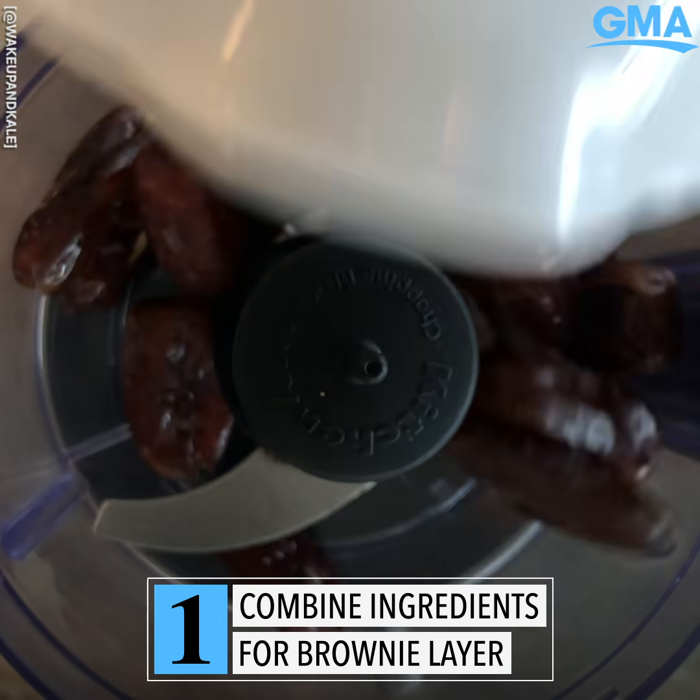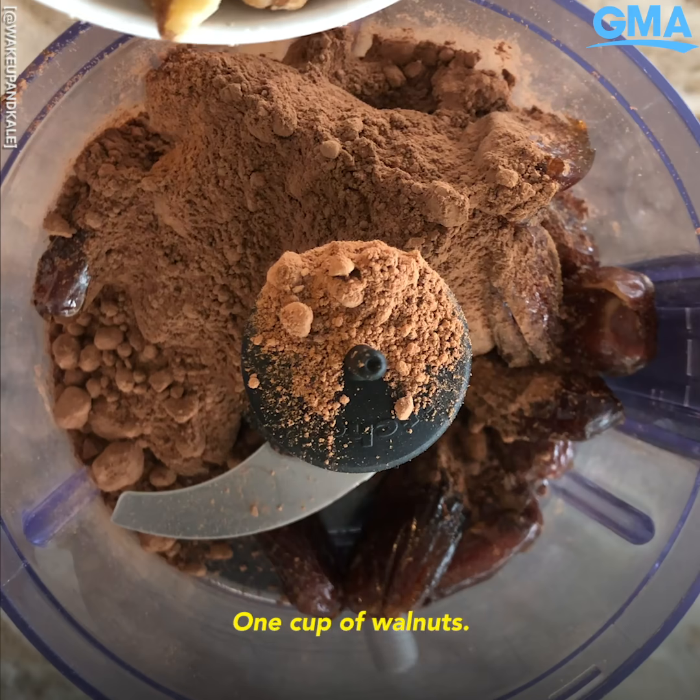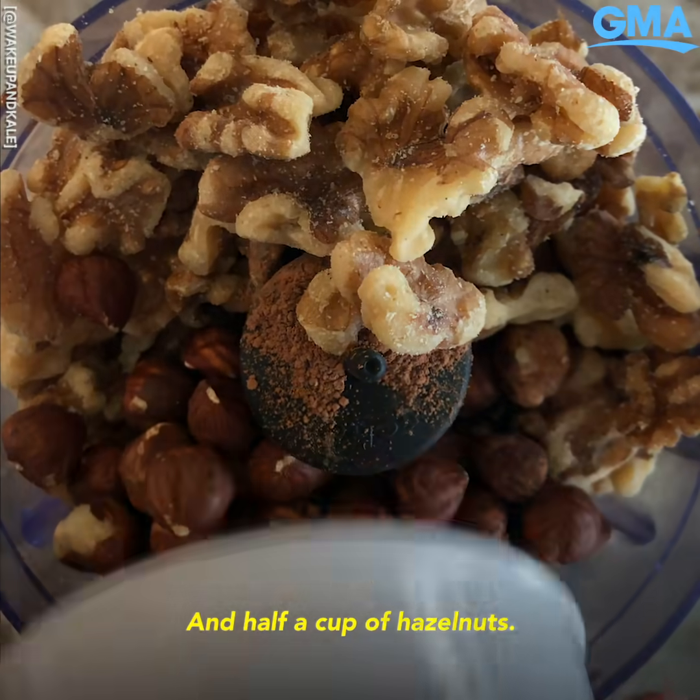One and a half cups of dates, one-third cup cocoa powder, one cup of walnuts, and half a cup of hazelnuts.